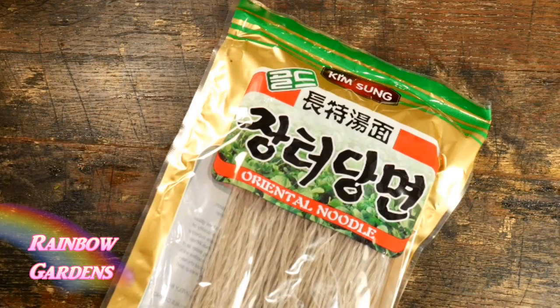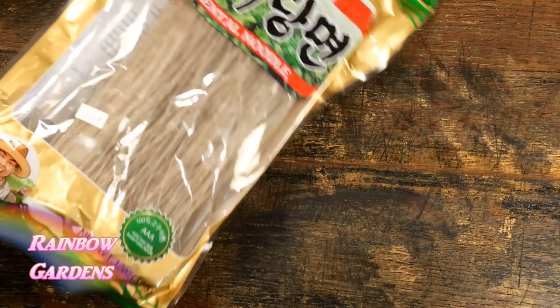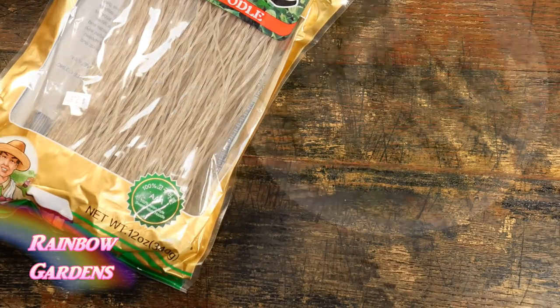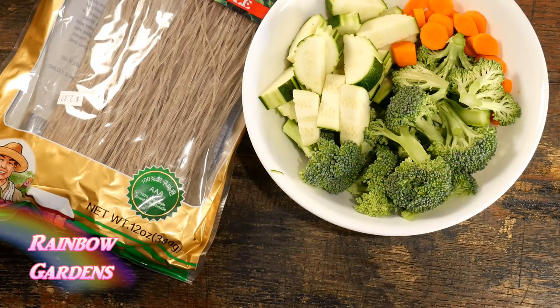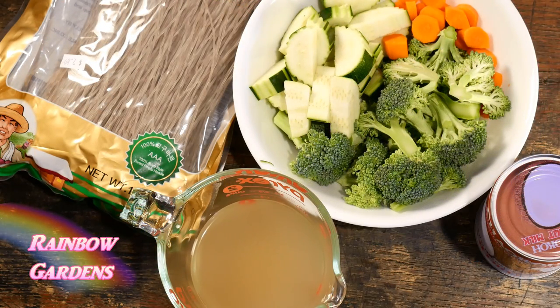The main ingredients you'll need are some noodles. I'm going to use sweet potato noodles — also called glass noodles — which is just what I have in my pantry, but rice noodles are typically used and you can get those at the grocery store. I'll leave a link below if I can find the glass noodles on Amazon Prime. I really like the texture of them. You'll also need a variety of vegetables, chicken broth, a can of coconut milk, and the Thai curry paste.